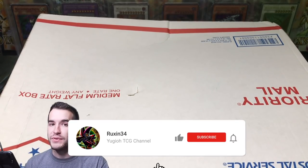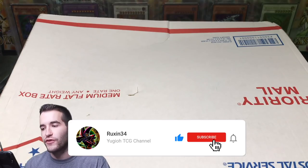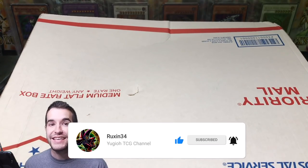All you have to do is like the video, be subscribed, and let me know in the comments your favorite card from this collection that we purchased. Let's get into it.